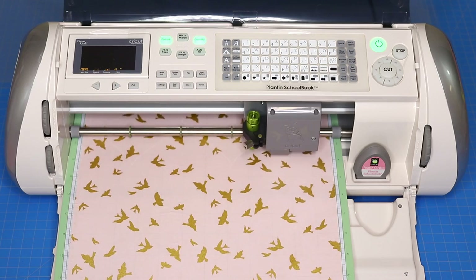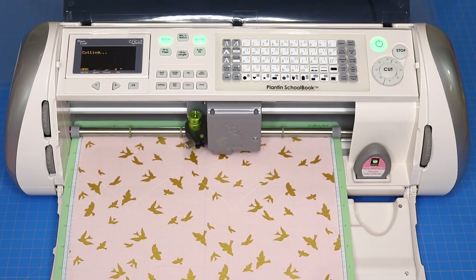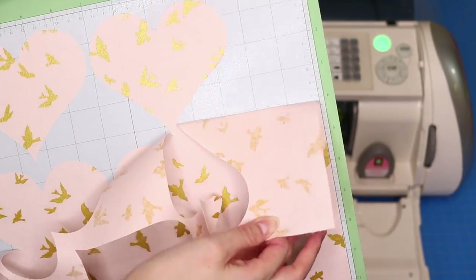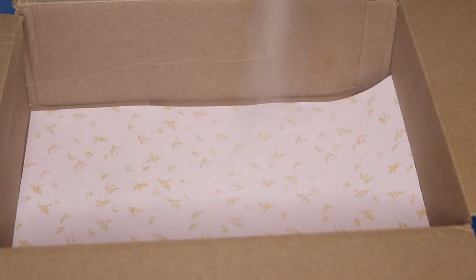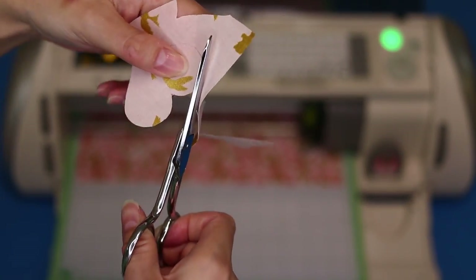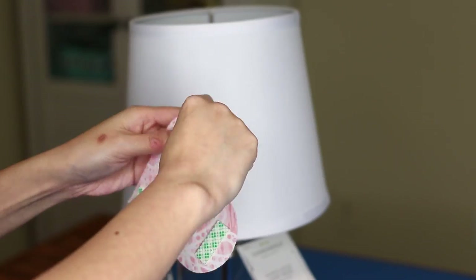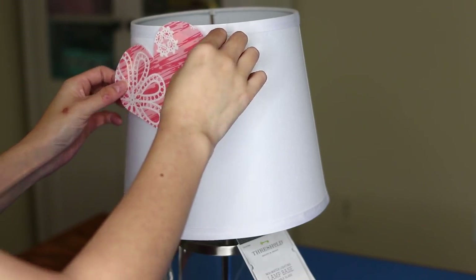Once you've treated the fabric, it's time to cut out lots of shapes in various sizes. I chose hearts and used my Cricut Expression to cut them out. To help the fabric stick to the cutting mat, I sprayed the pieces with some quilt basting spray. You don't need a fancy cutting machine though — tracing out shapes and cutting them with scissors works just as well. Now start sticking the hearts to the lampshade one by one, working your way from larger to smaller shapes.